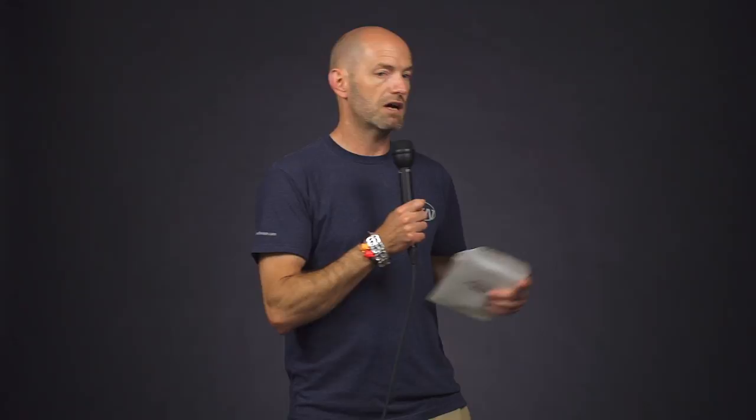Next up, I've got another great feel product — this is Tecnifibre's Multifilament, and it's part of their string upgrade program. We were able to get it in plain packaging here. By not buying the regular packaged Multifilament, you're going to save $3 per set. You can get it in 16 gauge in both the natural and the black colorways.